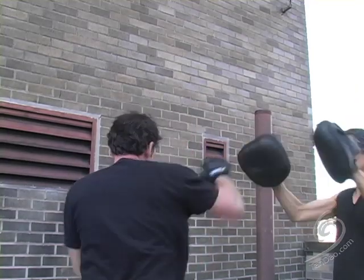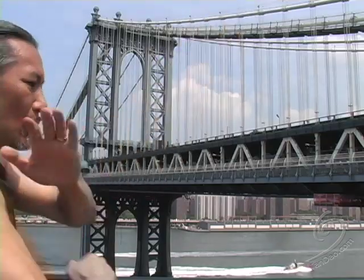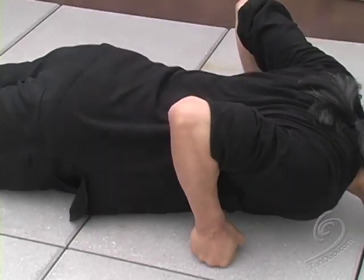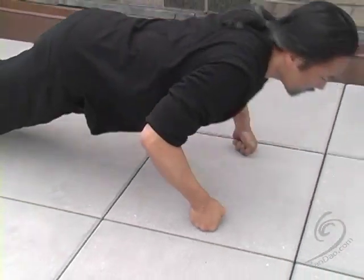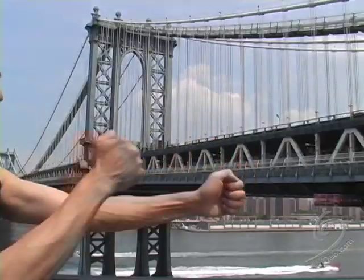Punching mitts develops power, speed, and accuracy. Knuckle push-ups strengthen the wrists and toughen the fists for bare-knuckle street defense, and minimizes hand injury when punching without gloves.